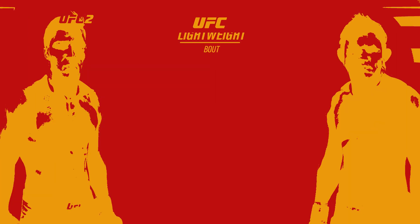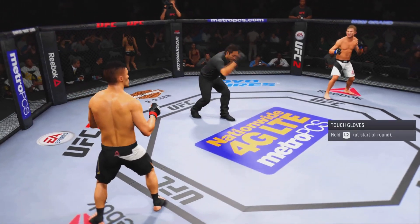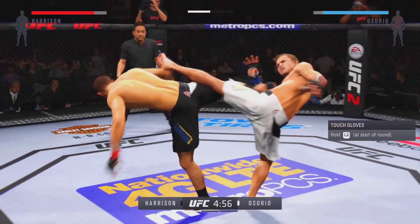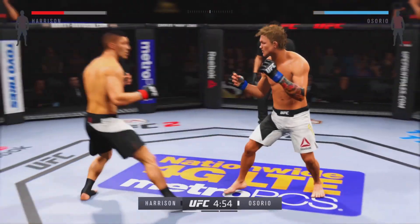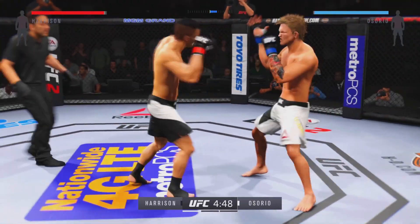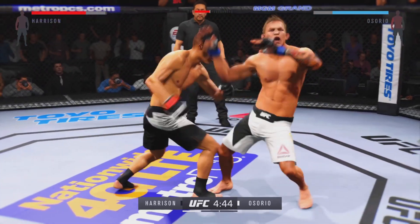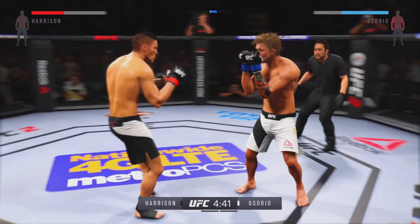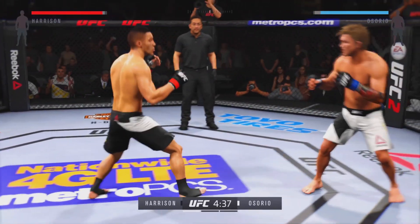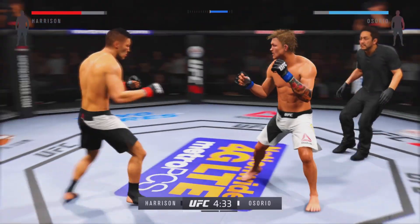Coming up next, it's a lightweight bout between Clubber and Chico. Southpaw versus southpaw, fight scheduled for three five-minute rounds. White trunks for Chico, black trunks for Clubber. He counters with a straight left — nice combinations. Inside leg kick by Clubber, that was a good punch. They have started this fight off with a brawl.